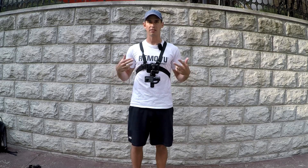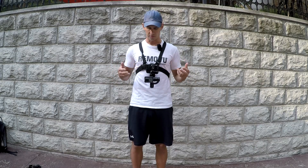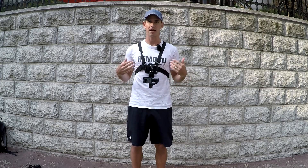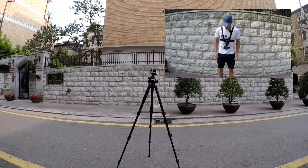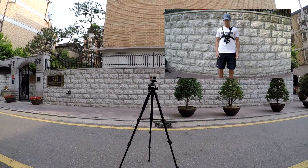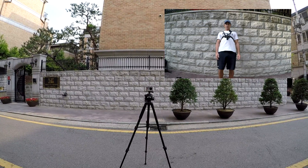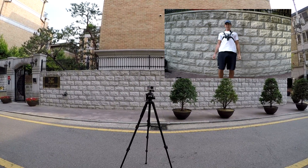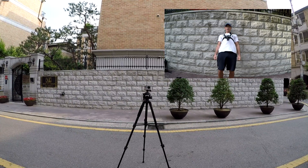Now I'll show you the range of motion when having it set up this way. It's obviously a lot better because none of the motors will be getting in the shot. As I lean forward you can see that there's nothing in the shot, and as I lean back I can't really bend any more than this. I don't know what activity you'd be doing if you're bending more than this, but the motors do not get in the shot.